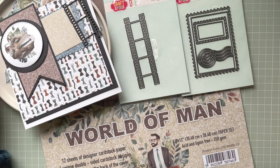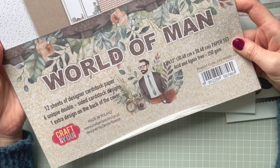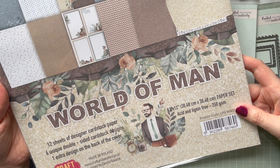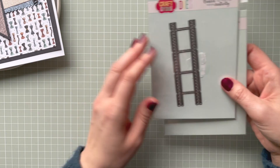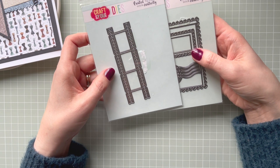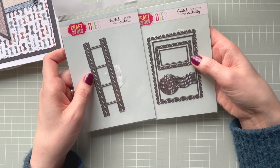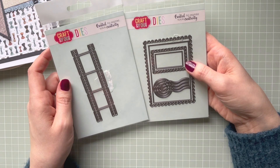I've got some elements prepared, and because I recently worked with this collection by Craft and You Designs — I don't know if you've seen my DL card — I thought since it's still on my desk I'd use this collection for the sketch challenge as well. This year I'm on the design team for Craft and You Design. I already received my DT pack and I'm going to get some new stuff very soon. I'll link the unboxing and the DL card at the end of this video.